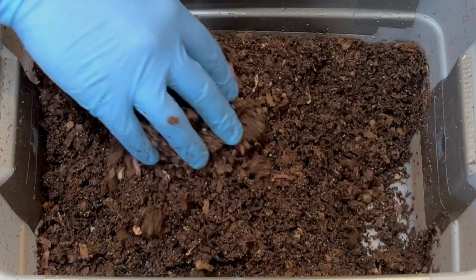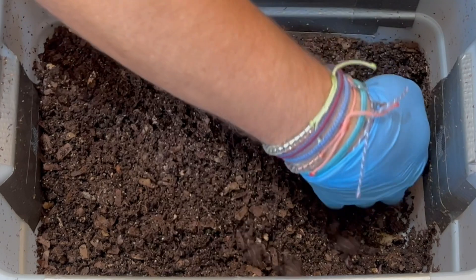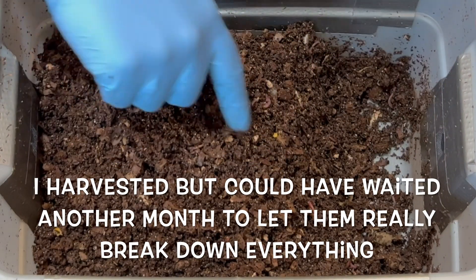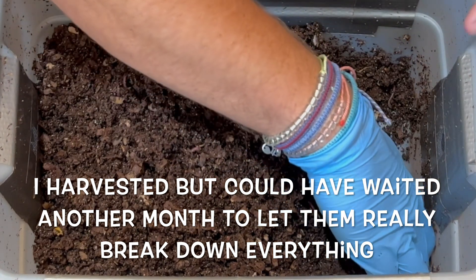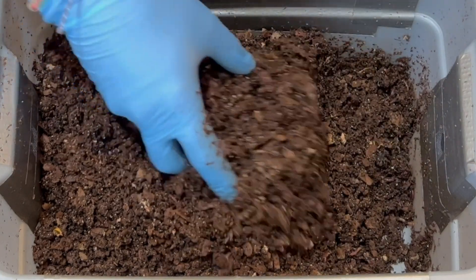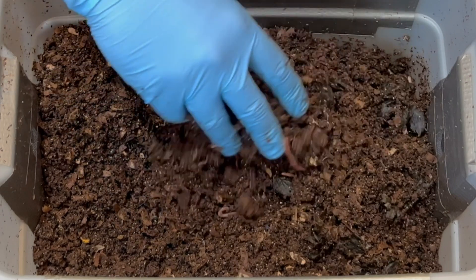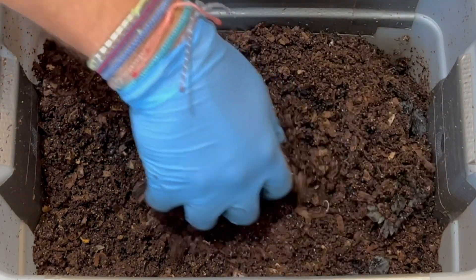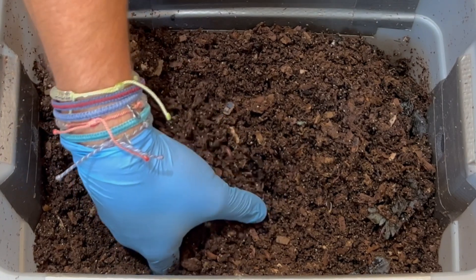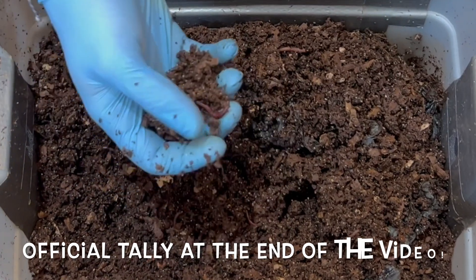This feels very good. The moisture is excellent. I'm seeing a lot of castings in here, so I think we're going to be able to not only count the worms but harvest too. There's some bedding material still in here and we'll use that when we redo this bin — same bin, same worms, starting all over. It was 172 days, but we should be able to harvest castings much quicker than that because this population has grown significantly since we started.